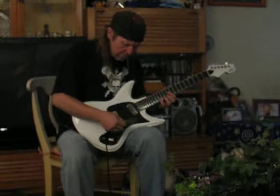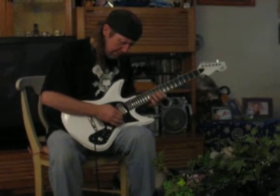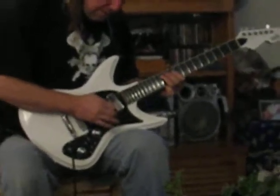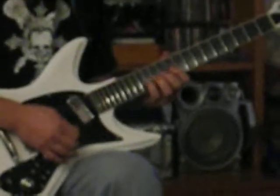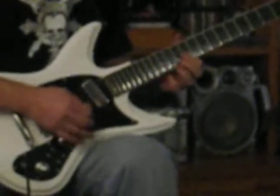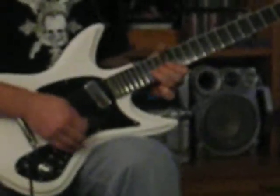Nice and smooth, smooth lead. Now, if you dig in harder with your pick, you get the Steve Irvine kind of... And that's magic.